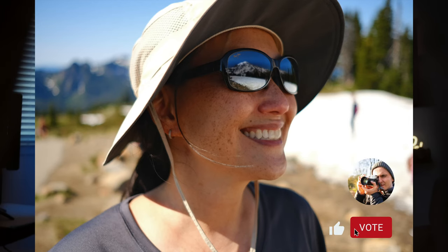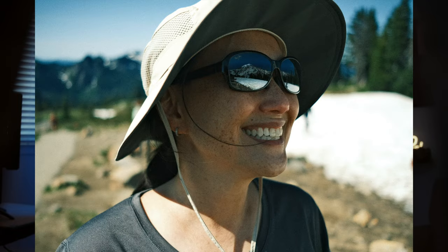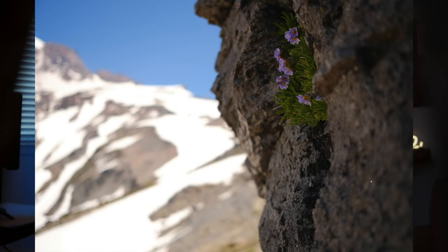I posted these shots on Instagram with a poll, and overwhelmingly, the majority of voters preferred Goffey's recipe to Big Negative's film look. So it has the crowd vote in this case.